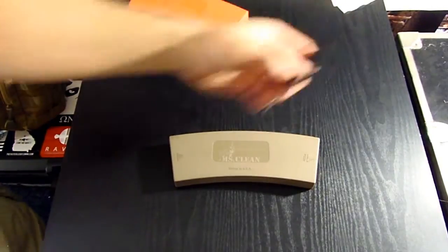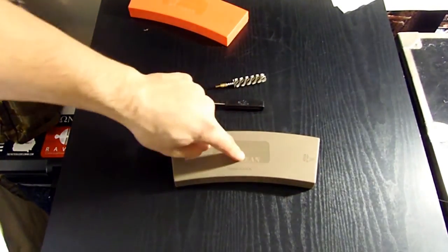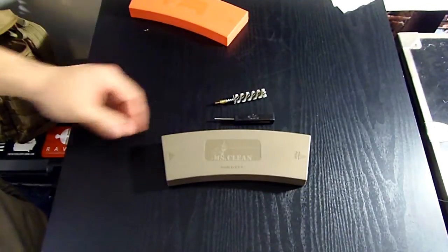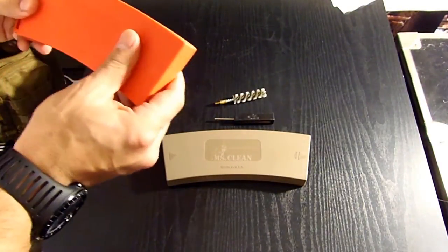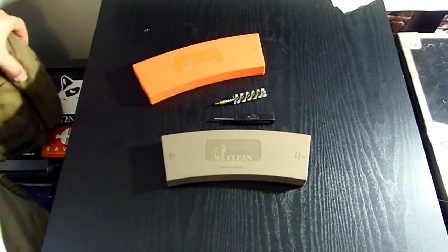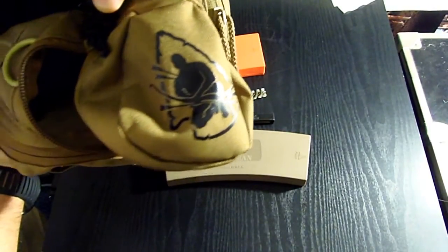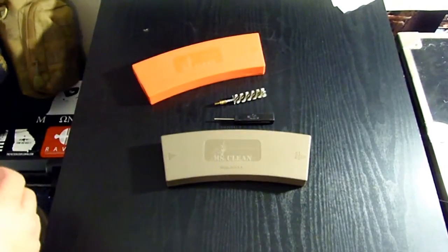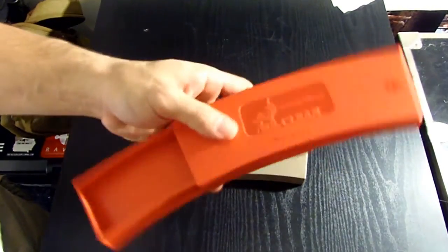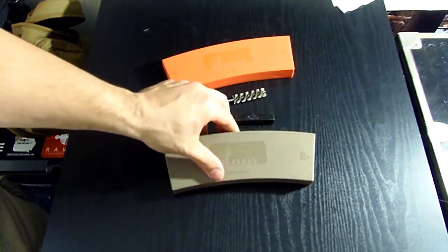I'm probably going to put my Glock brush in there and maybe toss my Glock tool in there too. Chances are I'm going to take off the Condor kit that's on this pack, replace it with an HSGI TACO, and carry this instead — because it's better, far superior. I might also use the empty orange one for a little survival kit since I'm big into survival. I actually ordered this Condor one from the Pathfinder school — Dave Canterbury, he's an Ohio boy, I'm a big fan. So this might become a little survival kit.